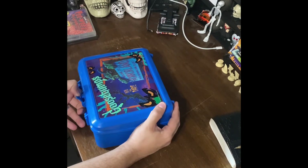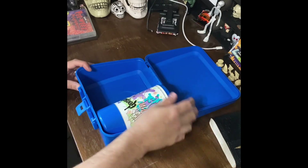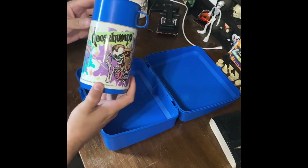So let's look inside. There should be a thermos. So far it looks in great condition. That is so 90s — look at that thermos.